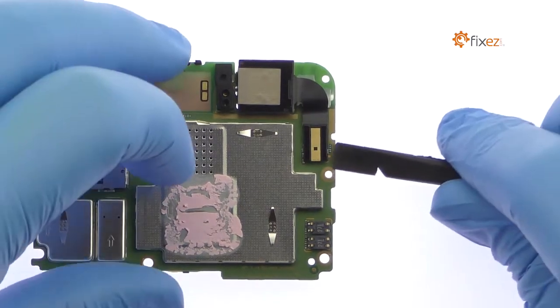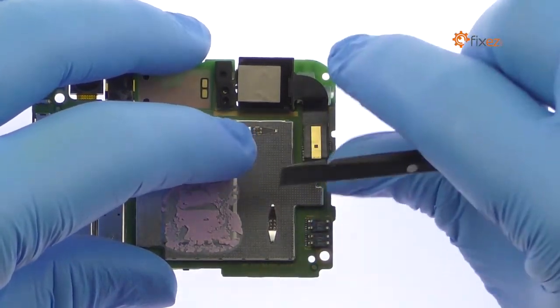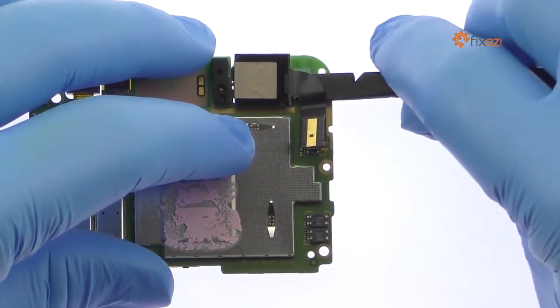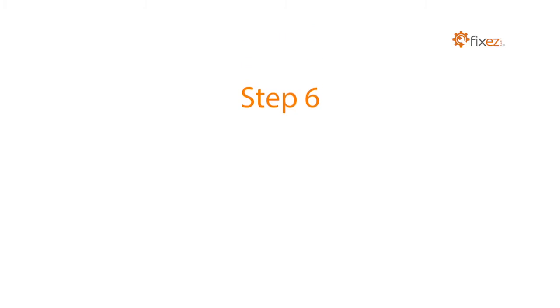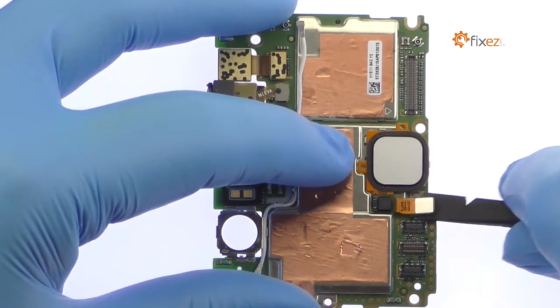Use the spudger to detach the Huawei Nexus 6P 12.3 megapixel rear-facing camera from the motherboard and easily remove it. With the nylon spudger, detach and peel up the square Nexus imprint sensor.